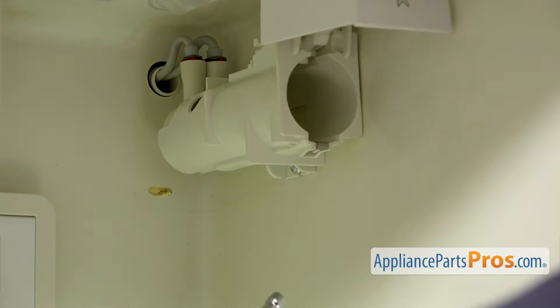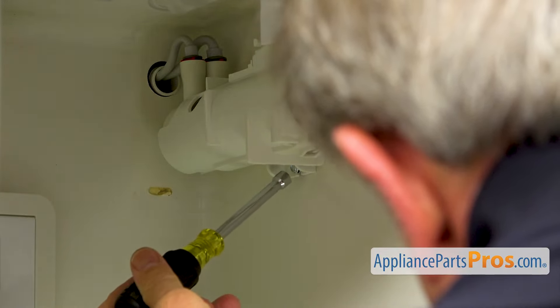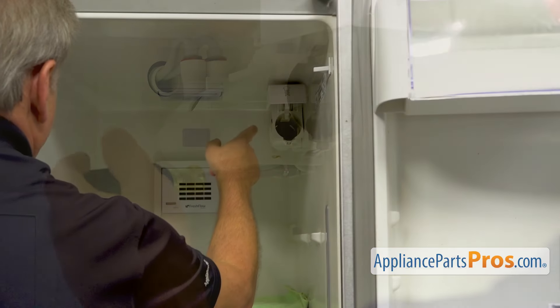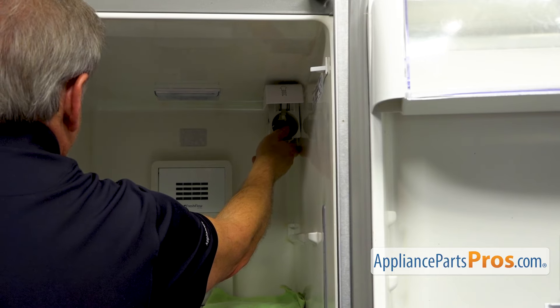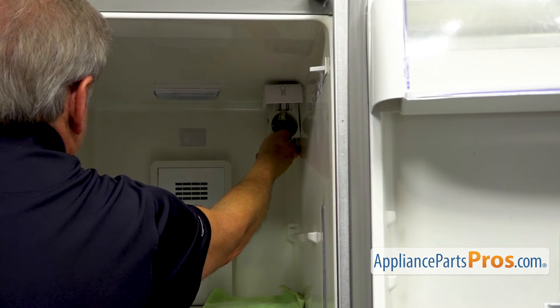There's one more quarter inch screw at the bottom right there, and I'm going to use the same quarter inch nut driver to take the screw out. Next, I'm going to lift up the housing just a little bit — about a quarter of an inch — and it will disengage the two hooks on the right.